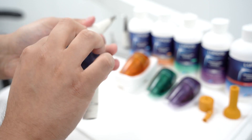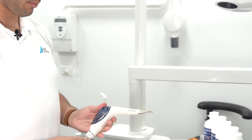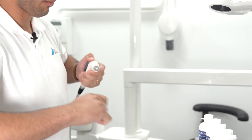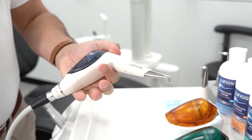while ensuring minimal strain on the wrist. The nozzles are also quickly and easily replaceable. The Mylinos Supra nozzle is suitable for all supragingival prophylaxis treatments.